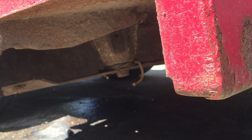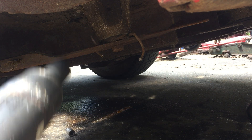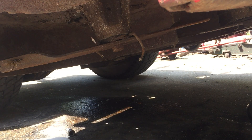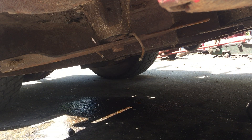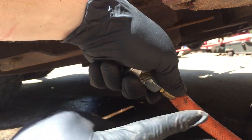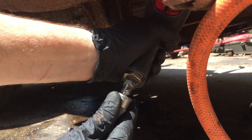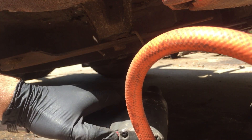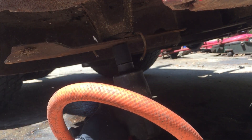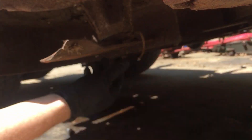That fits about as loose. Alright, I jacked it up a little bit further — got it up far enough that I can just get my impact under there. So let's see if we can break these loose. I went ahead and decided I needed the impact to do this. There we go — it broke loose, still kind of tight though.